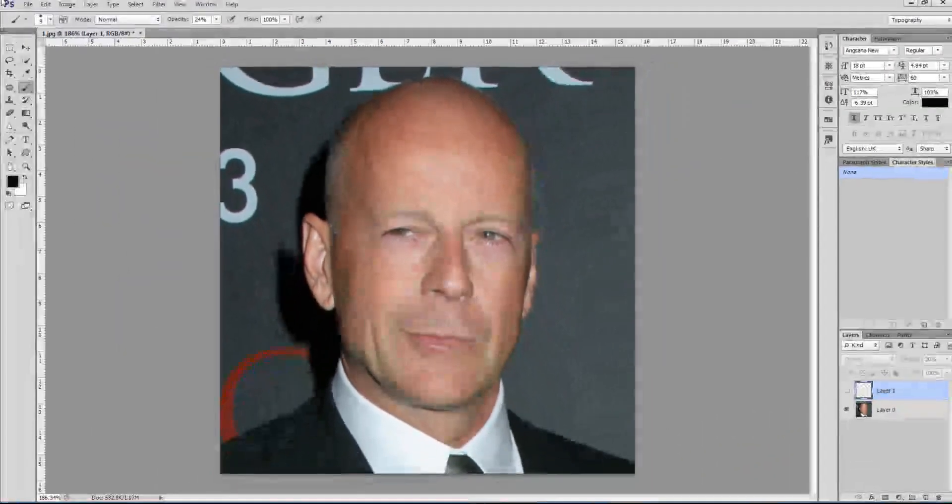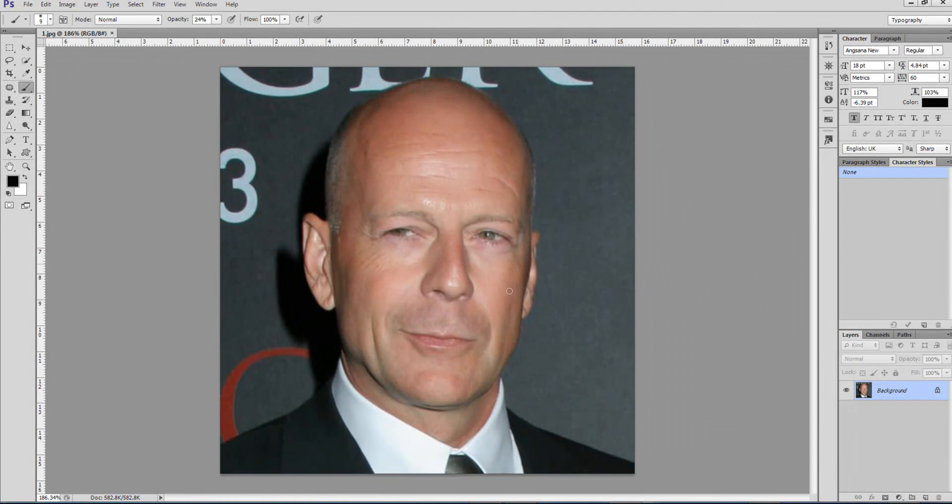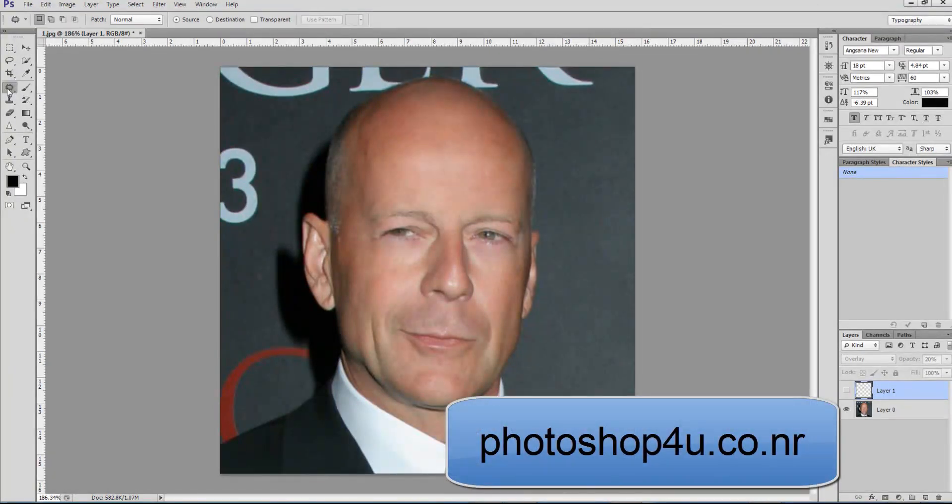We just retouched Bruce Willis' face and I think it looks good. Here's the before — you can see a lot of wrinkles in the forehead and below the eyes — and this is after. Thank you for watching. If you have any comments, paste them below. If you want more cool Photoshop stuff — tools, brushes, whatever — you can always go to our website, Photoshop For You dot co dot nr. Until next time, bye!